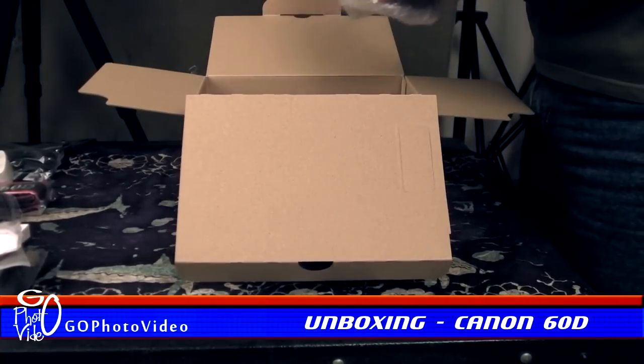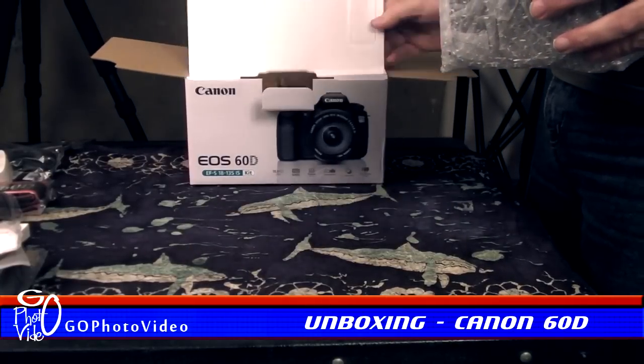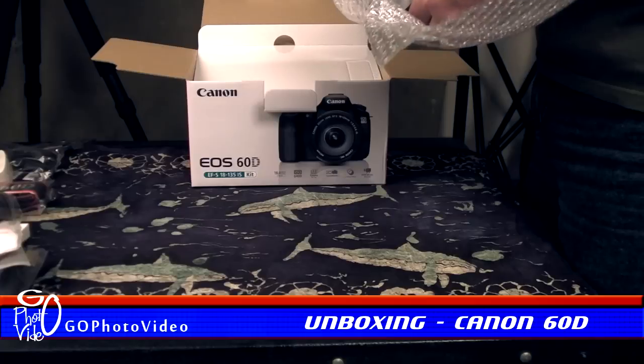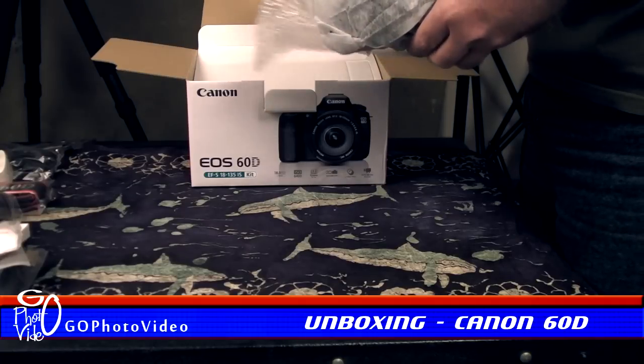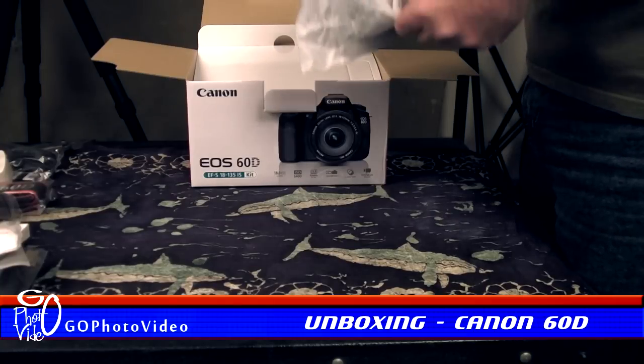And finally the camera itself. The 60D comes in a bubble wrap style outer bag and a soft synthetic cloth inner bag for excellent protection of the unit.